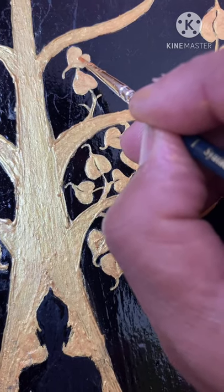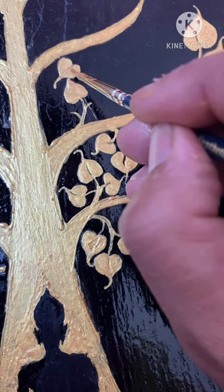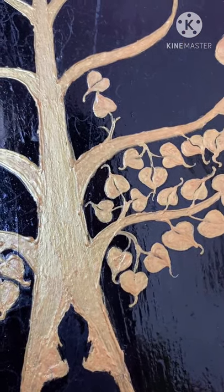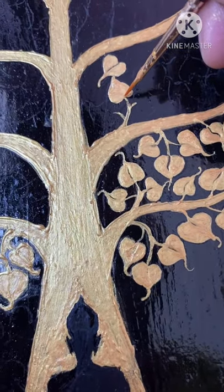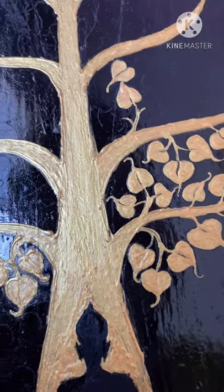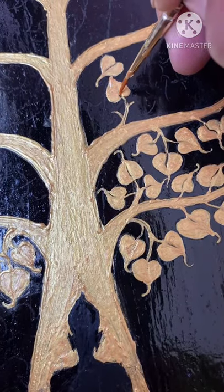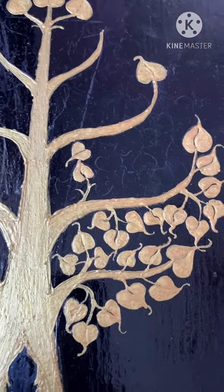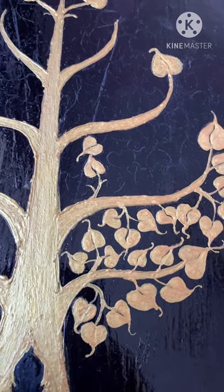Take your time — this is a time-consuming task and perfection is what's needed. Once you've done that, to give the leaf a veined feeling in the center: dry your brush, remove all the color, and then drag it into the leaf with a little curve, like how natural leaf curves are. The color in the center will move aside, revealing the black from behind, and this will look really nice.